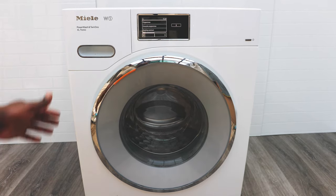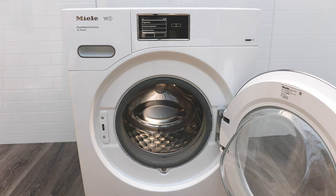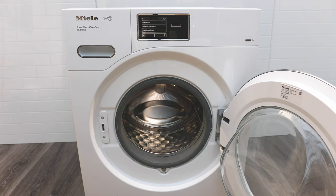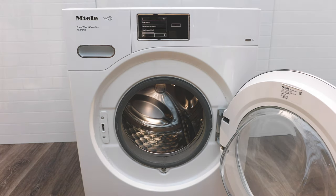In terms of loading, the door opens from left to right — this is designed so that if you have a matching Miele dryer it sits to the left of the washer, letting you transfer clothes straight from washer to dryer. There's a light inside the drum so you can see everything and won't leave socks behind. There's also a honeycomb drum design that Miele has had for years, which is gentle on your clothes.